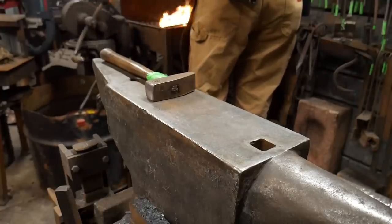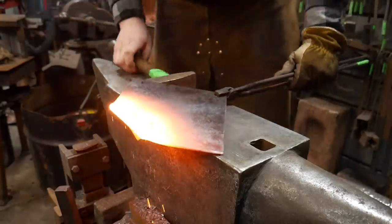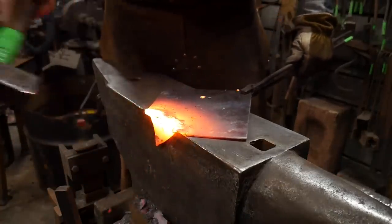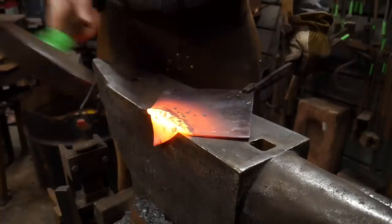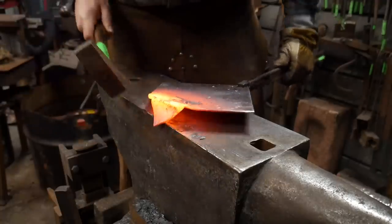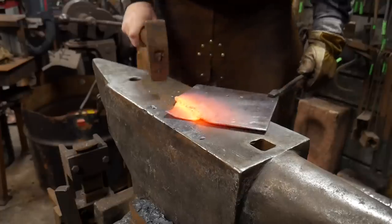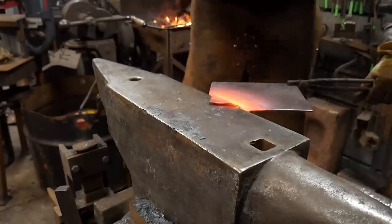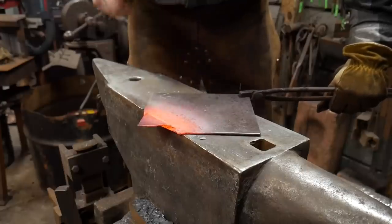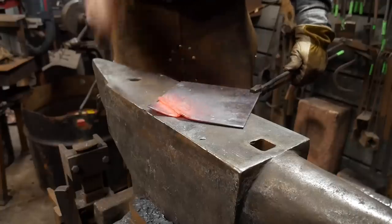I've got this piece nice and hot. We're going to bring it over to the anvil, hook it right on the edge, and drive it back to ourselves, trying to aim for that edge that we've already upset. Hammer down in here a little bit, then straight down. Straighten out that edge. The ideal here was to create a fold, and hopefully we have accomplished that mission.